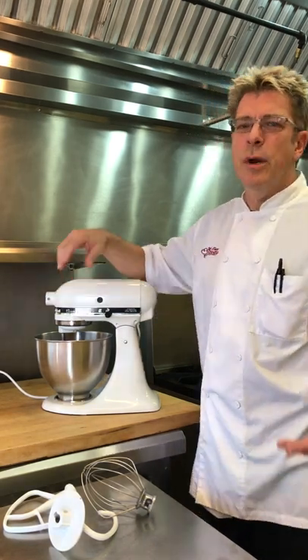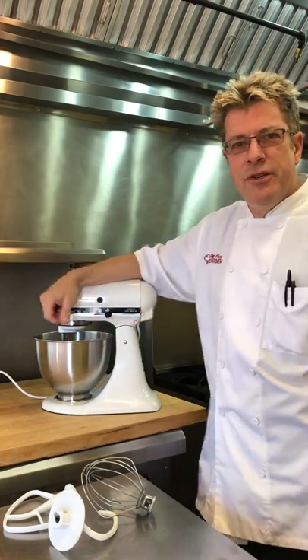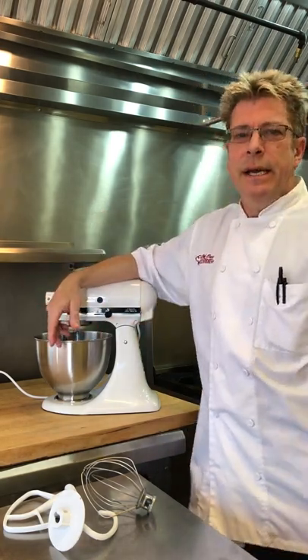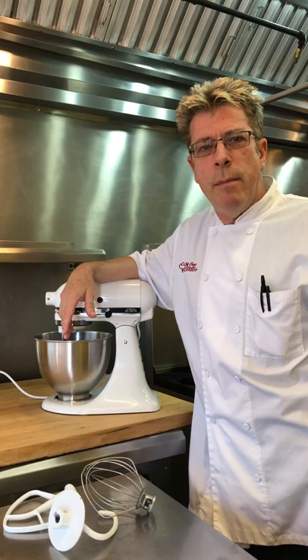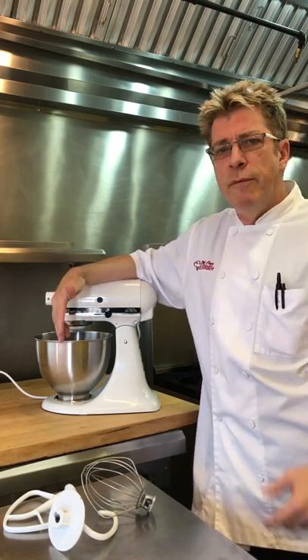Hey guys, Chef Eric here with one of my favorite pieces of equipment in the kitchen — this is my KitchenAid Classic Plus. It has a 275 watt motor which has plenty of power for doing small things like batches of cookies and a small loaf of bread.